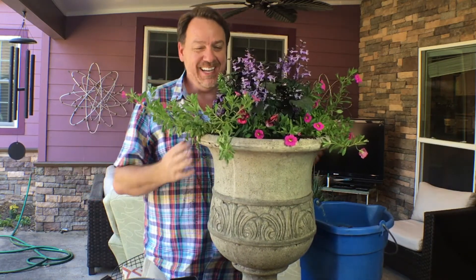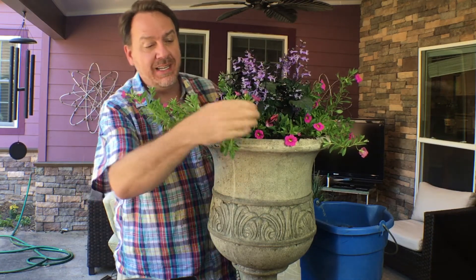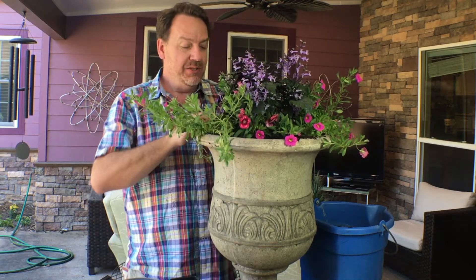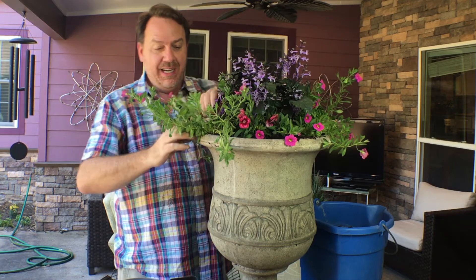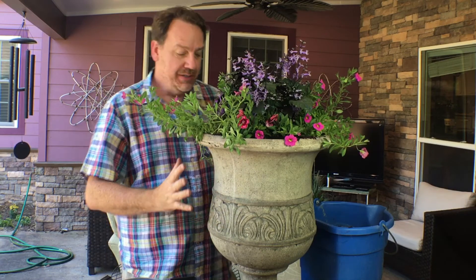Doesn't that look fantastic? In the middle we have the purple flowers acting as the thriller — these will get really big. All the way around we have the dianthus, the little pink ones, acting as the filler — they'll get about this big and be covered in pink flowers. On either side of the pot I put the spillers, which will get really long and be covered in flowers. The bright green contrasts the dark green of the thriller — this is a fantastic planter!